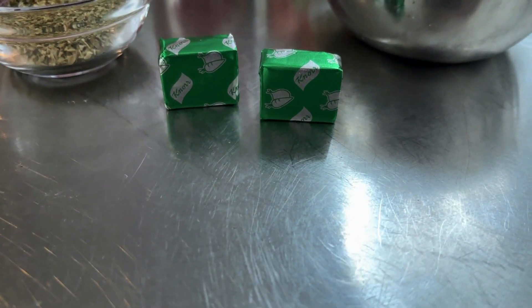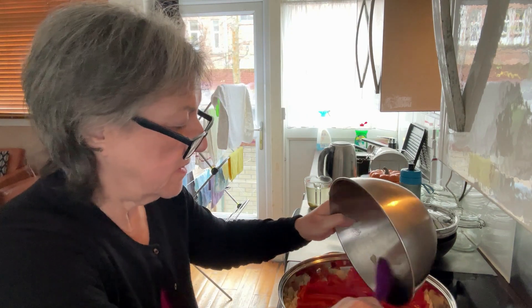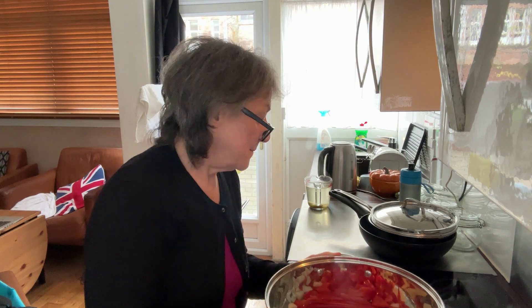I've cut up the peppers and the onion and it's in here. What I've done is I've actually sprayed the vegetables with the oil rather than spraying the pot — I think it goes further. I'm just going to fire this in the pot. Having a wider pot will help, as nearly all the peppers will be touching the surface so they'll soften and break down quicker. I forgot to mention salt in the ingredients, so I'm going to add that now.